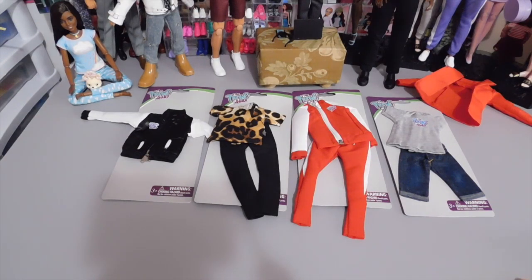Hello doll lovers. It's Ruby Red's World of Dolls and welcome back. Thank you so much for stopping by. I hope that all is well, fantastic, and fabulous your way.